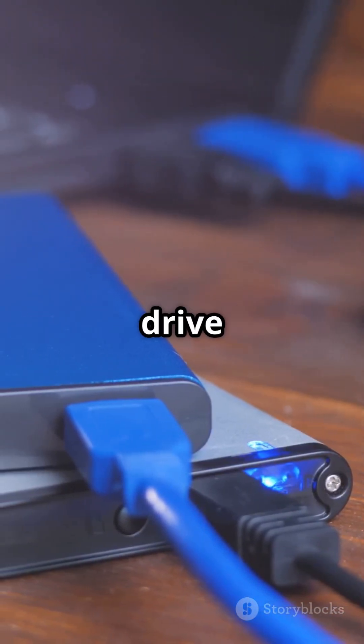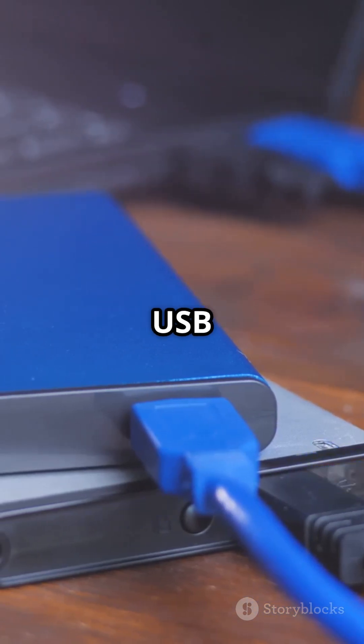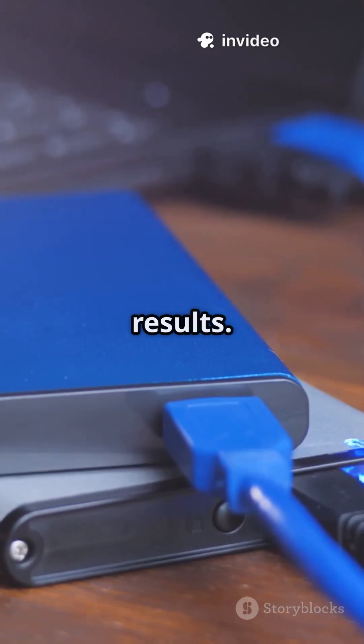First, plug your external hard drive or USB SSD into a fast USB port. Look for USB 3.0 or higher for best results.